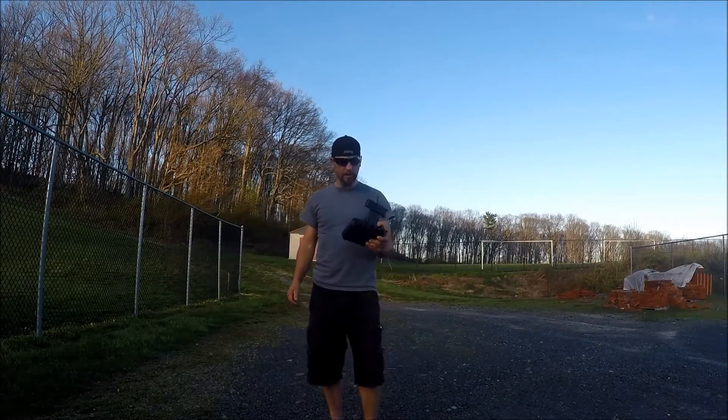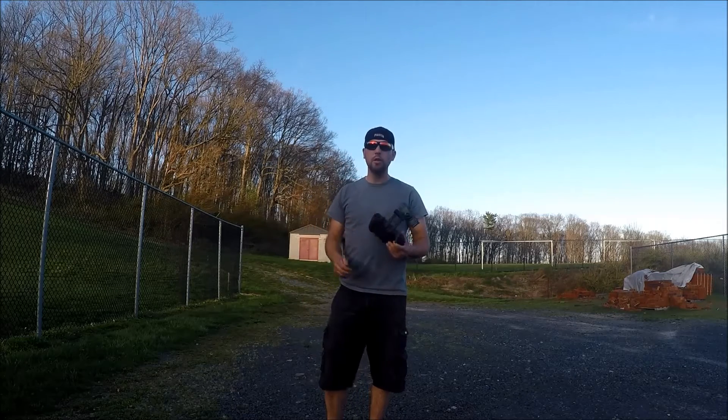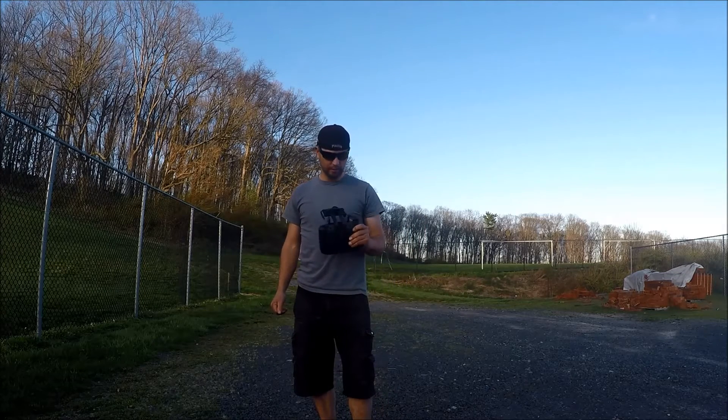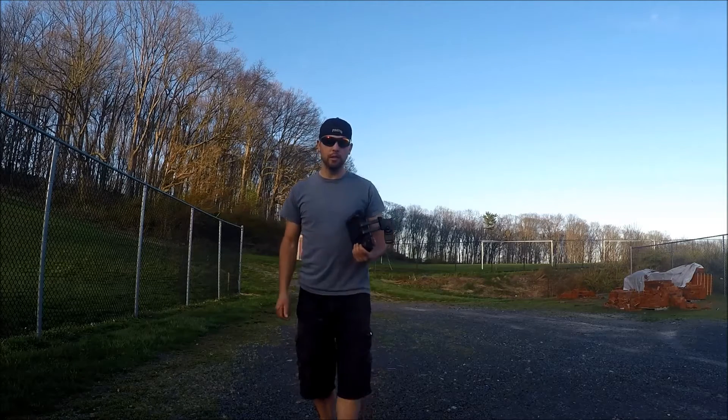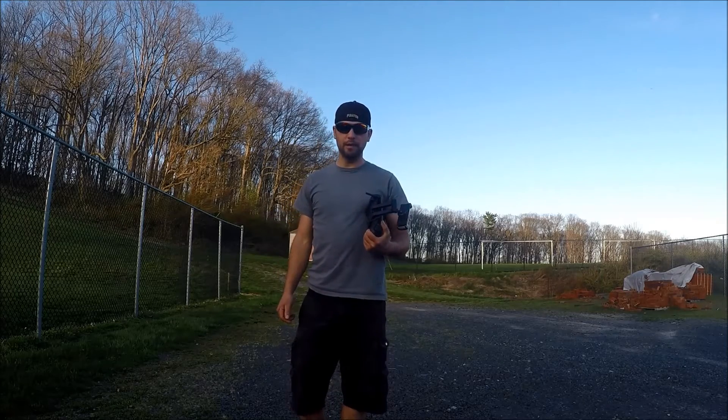These stock antennas got us 3,047 feet. That's really not that bad for stock antennas. So let's see what the 9 dBi antennas will get us.